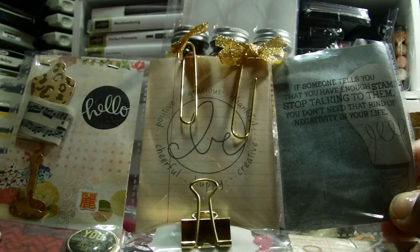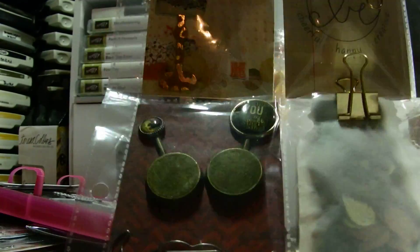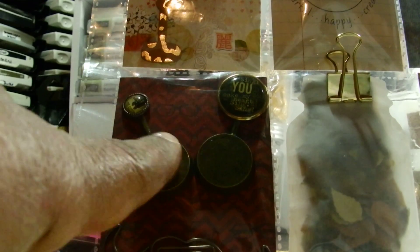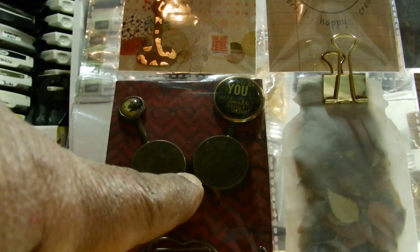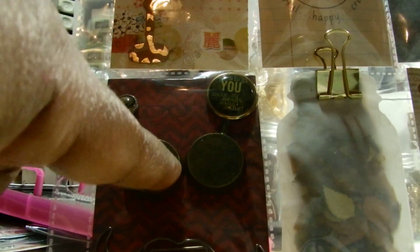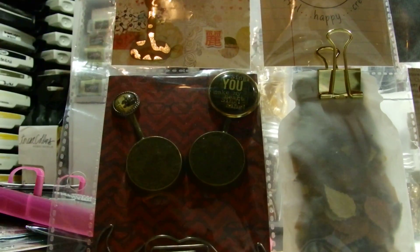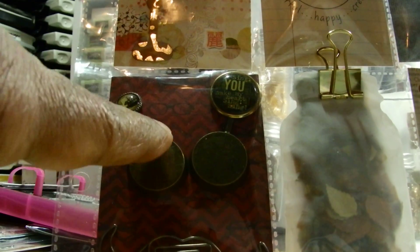I put another little mini stamp set in the back - hopefully she doesn't have that stamp set already. And I thought these would be a kind of metal and vintage thing because they're frying pans. You can't really see it on this side, but when she flips it over they're frying pans. I know she has a dollhouse - she can use them as embellishments or in her dollhouse. They're cute little frying pans.